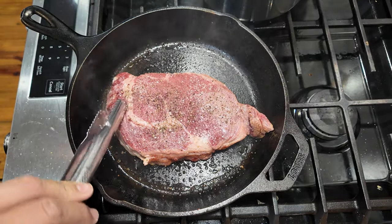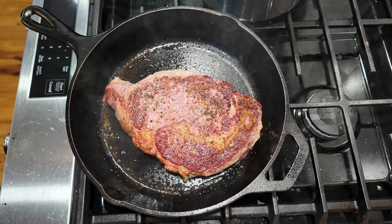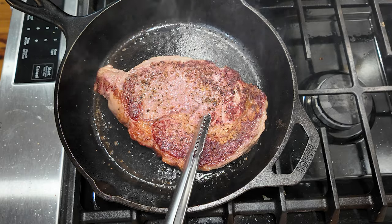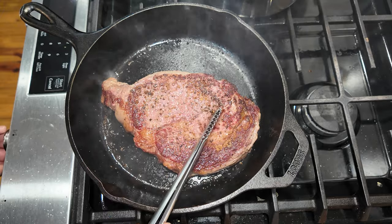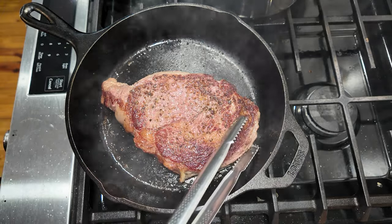Okay, that's been about two minutes so we're gonna go ahead and flip and see how it sears. All right, not bad. After two minutes I'm going to flip it again, turn down the heat, and flip it just so I can try to get a good sear on this part right here. Then I'm going to throw in the butter.